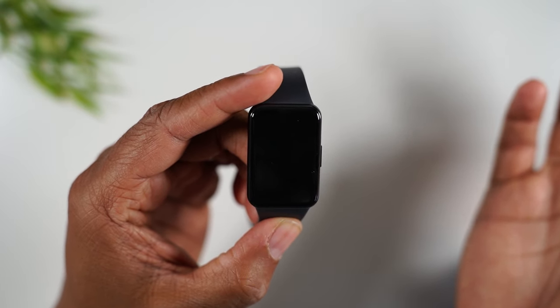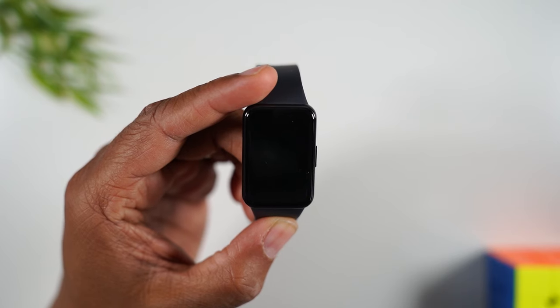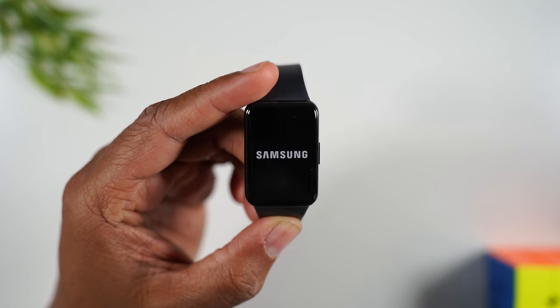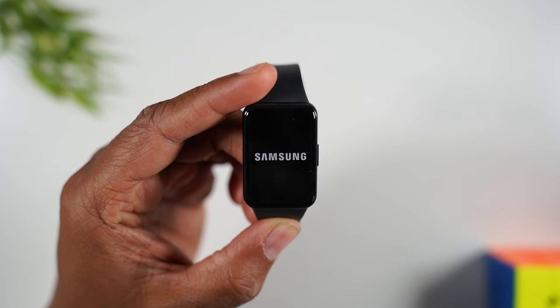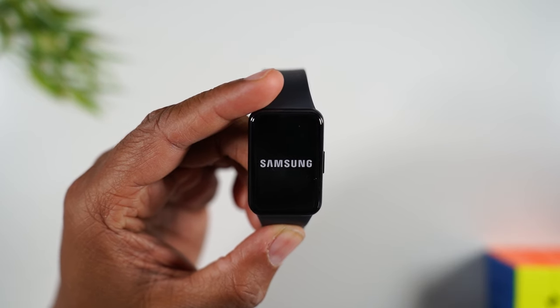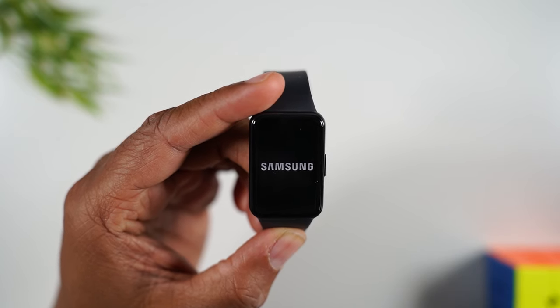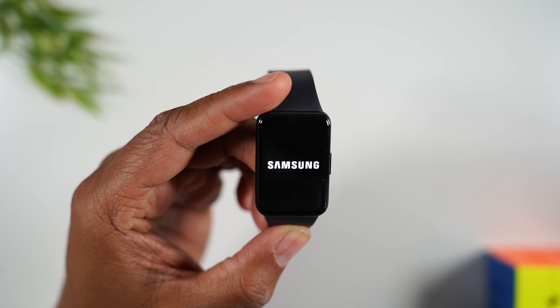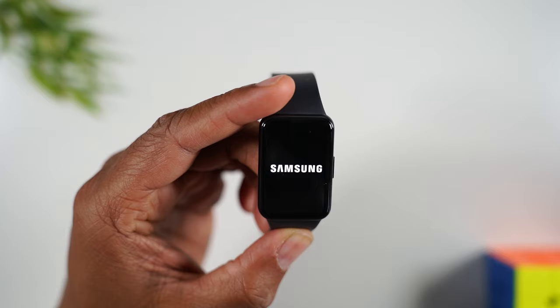The reset is going to happen pretty quickly because the device itself doesn't store a ton of data, so you'll see it roll through the process fast. When it's done, we'll need to switch over to the phone — that's where the second step happens, which is removing the device from your app.